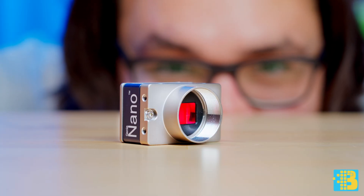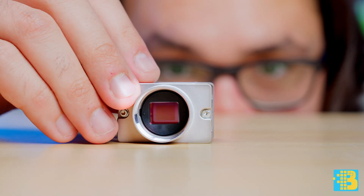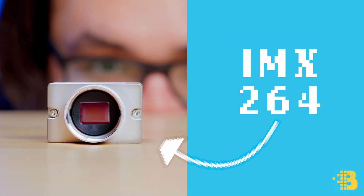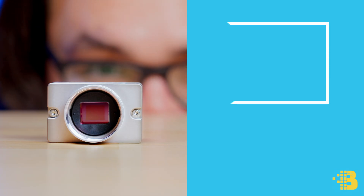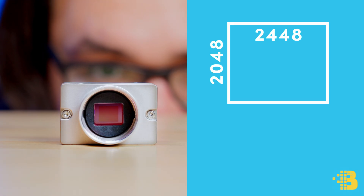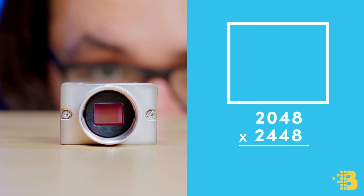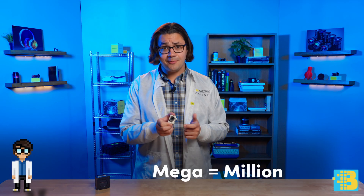Here we have a common area scan camera. Most cameras we encounter daily fall under this category. This specific model contains the IMX264, a 5 megapixel area scan sensor. Most area scan sensors contain a rectangular array of pixels. This particular camera's array is 2,448 pixels long by 2,048 pixels tall. Multiplying these numbers together gives us a grand total of 5,013,504 pixels, or 5 megapixels.